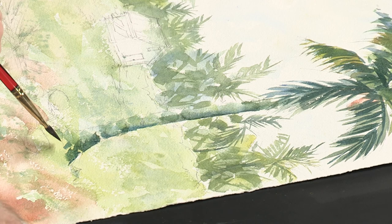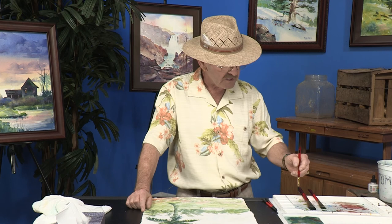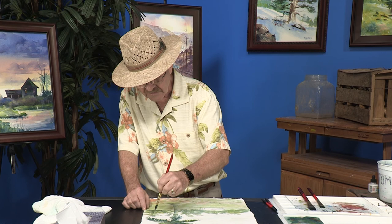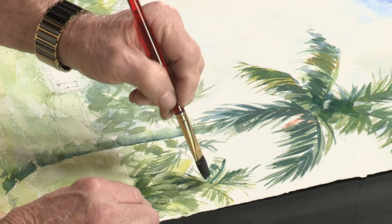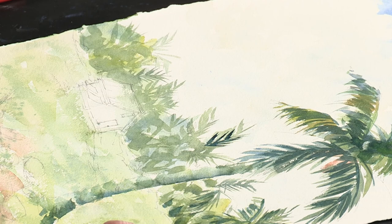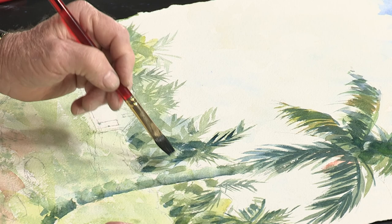Now we can also come down into the area behind here and do the same idea — suggest that some areas are darker in the palm trees and some are lighter, so you have a variety of light and dark, not just all one value. Keeping it simple — don't get too carried away, not everywhere, just a few areas here and there. You want several of these to be a little darker and some a little lighter, as it gives you that look of depth in your painting.